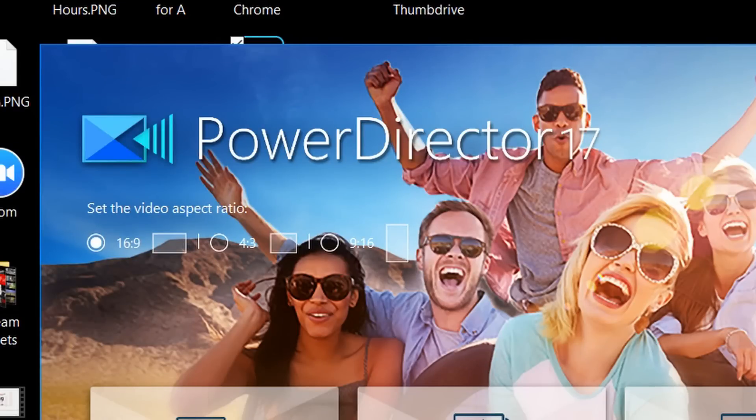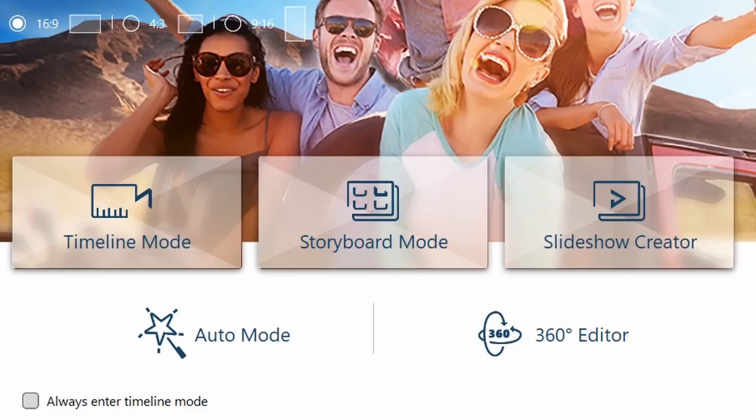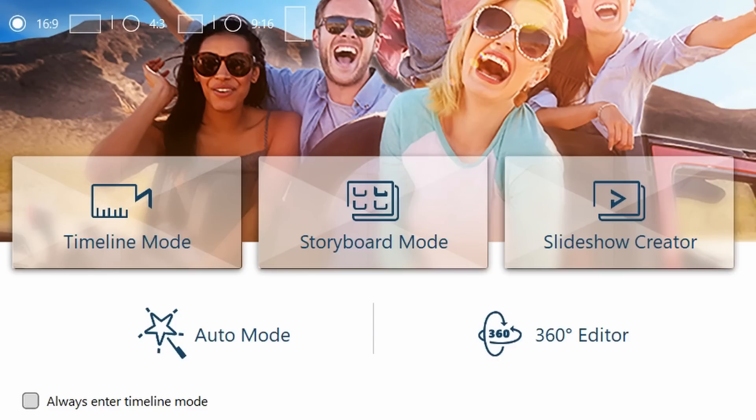Speaking of startup, one of the other things that I really like about PowerDirector 17 are the options you get on startup. First, there are the resolution settings right there on the startup screen — you can choose between a 16x9 video, a 4x3 video, or even a 9x16 video if you want to do something for Instagram, IGTV, or Snapchat. You can also choose whether to go directly into your timeline to start editing, into storyboard mode, or into slideshow mode where you can make slideshows.